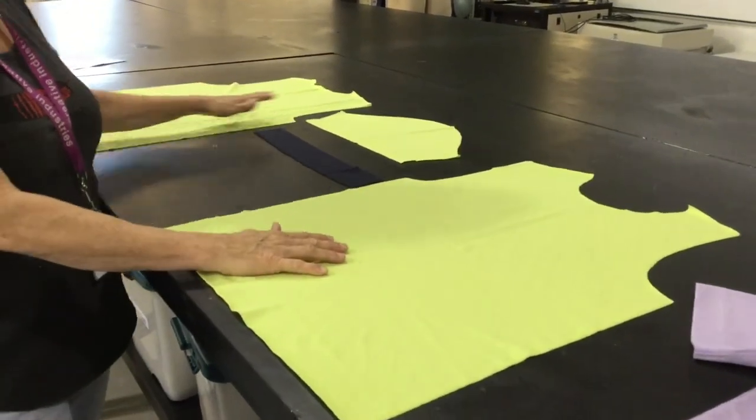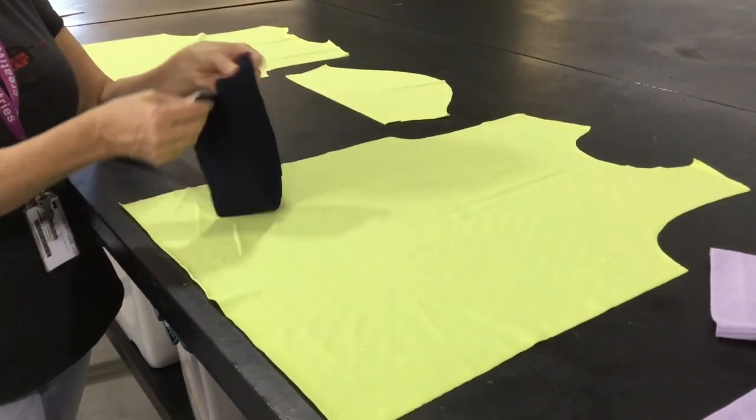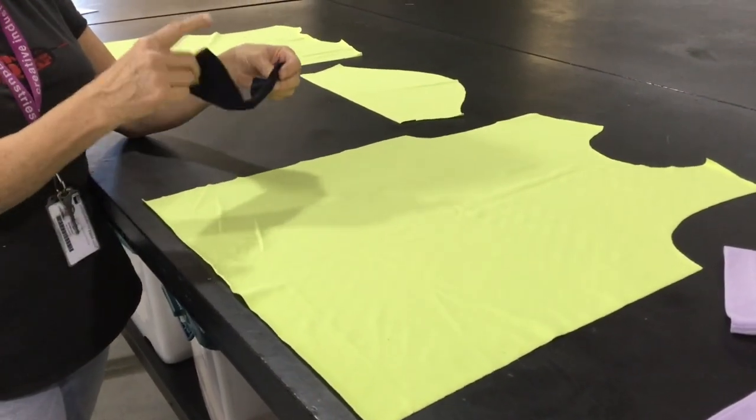So, we've got the front, the back, one sleeve, and the pre-cut neckband which will be getting seamed and then put into the finished neckline.